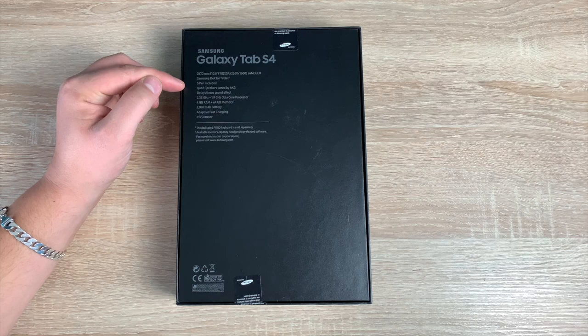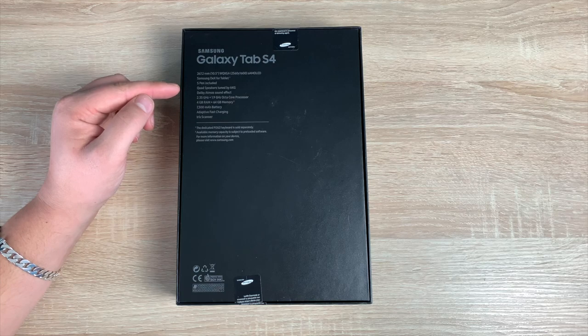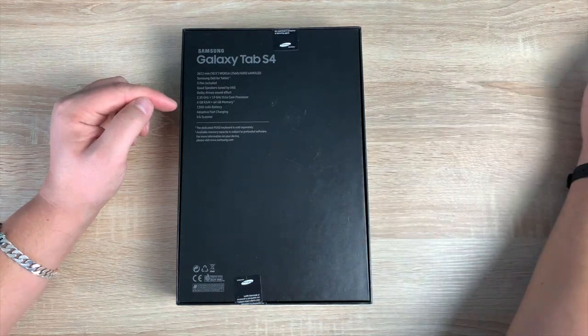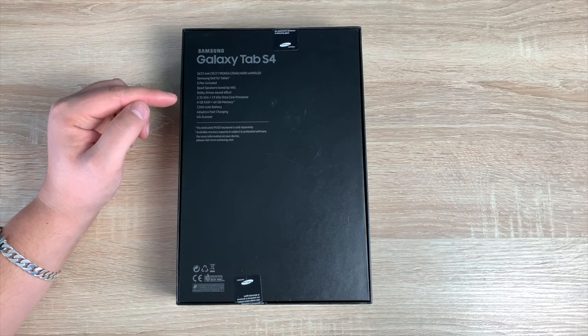It has the ability to use Samsung DeX for tablets, though you will need the keyboard separately. The S Pen is included, which is great. It has quad speakers tuned by AKG, with Dolby Atmos sound effect as well. It also features an octa-core processor running at 2.35 gigahertz and 1.9 gigahertz.